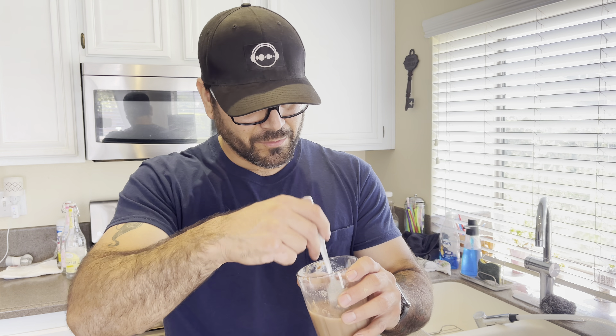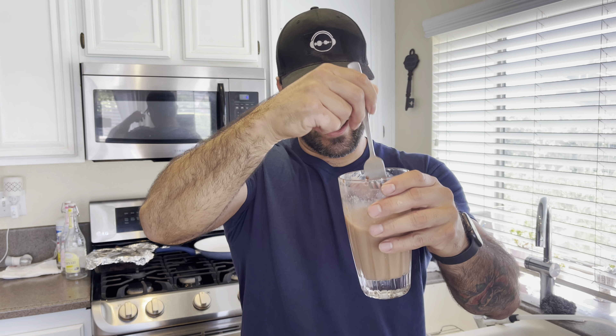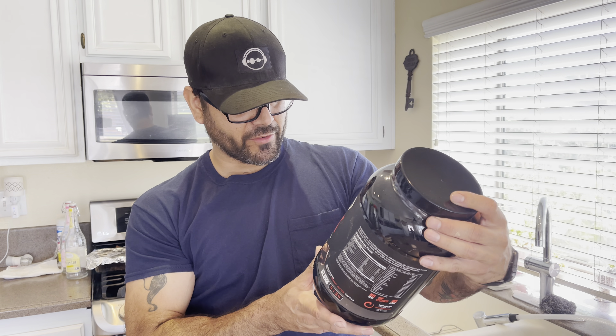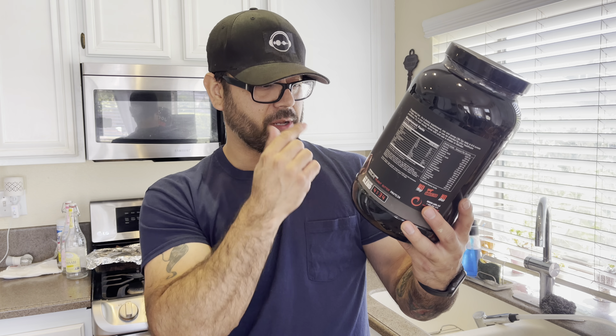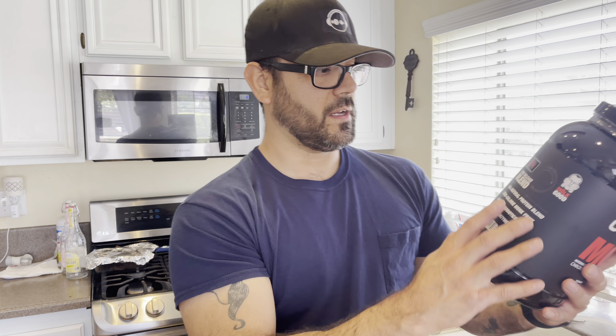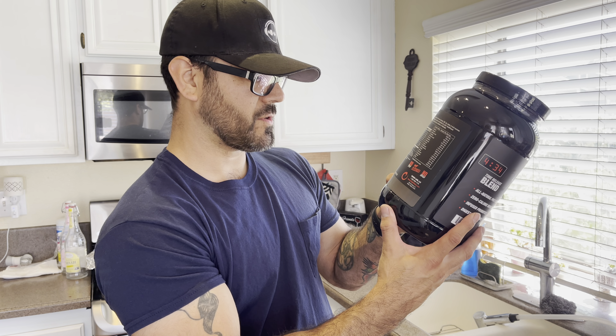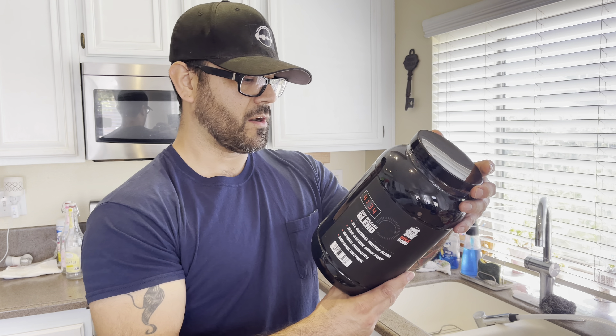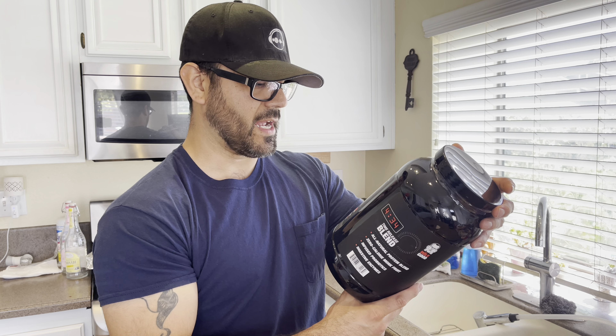Here it is in eight ounces of water — mix it around. Now the looks, this is what makes the grade for me. Hold on — found a hair in the drink. If you have women living with you with long hair, you know what I'm going through. All right, Jocko Origin Labs, see what you got — this is clumping up pretty good. Usually you just shake it in a shaker.